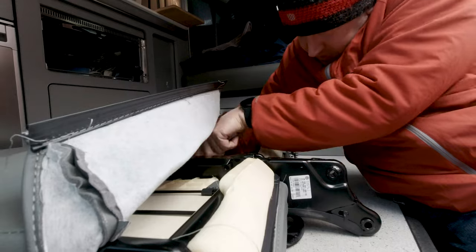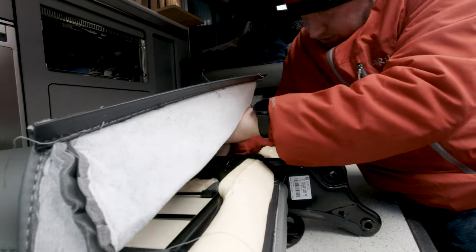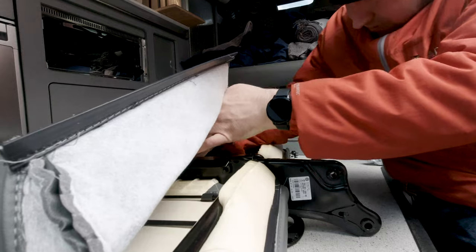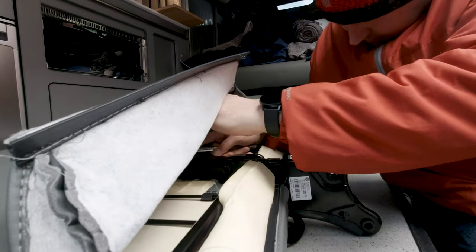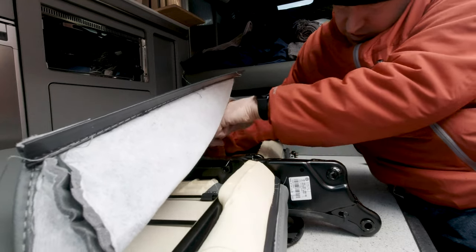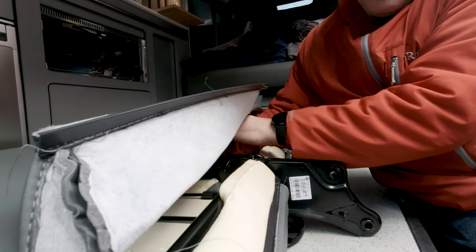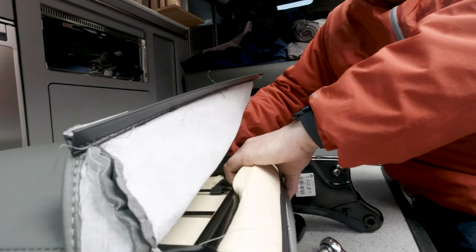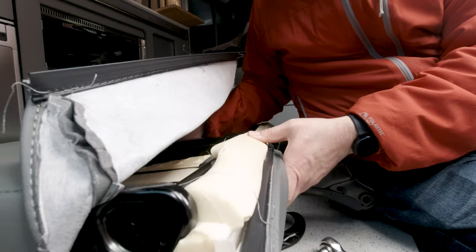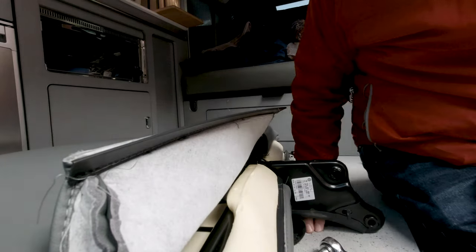Definitely a bit fidgety getting in there. Just loosen it so I can get my fingers in — it's like surgery. Then I've just realized what an idiot I am — the weight of the bracket is taking the seat down. Just lift the seat up — hey presto! There we go. Now I believe the bracket should just slide out.